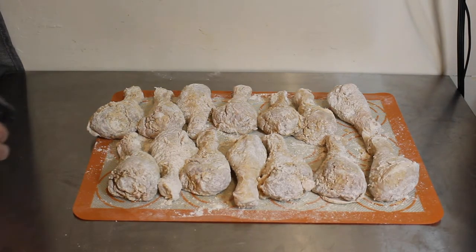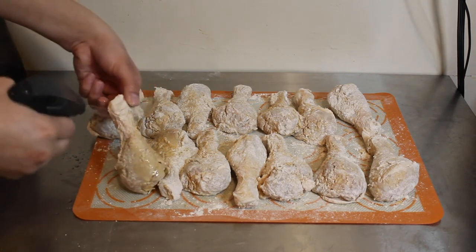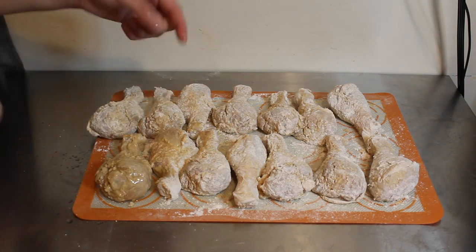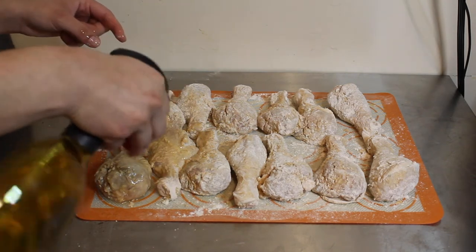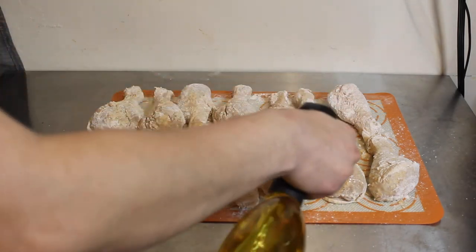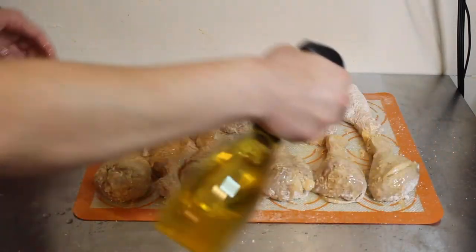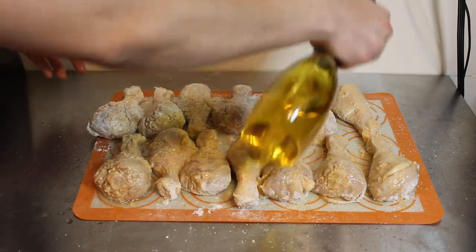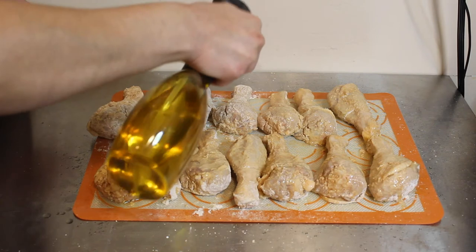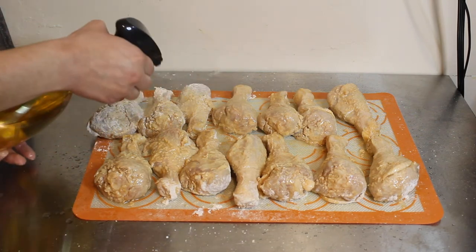Now let's go ahead and spray the chicken. Make sure you cover every part where you see flour, because if you miss any you'll have that floury taste — and believe me you don't want that. I like the EVO sprayer; I also have another mister with grapeseed oil but this one is really awesome. Just thoroughly cover the chicken with oil. This is a lot better than dredging it in oil — much healthier.